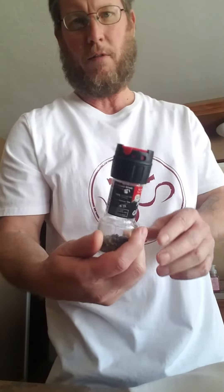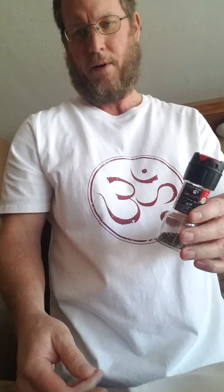There you go — that's how you refill them. You can consolidate some, or reuse your grinder by buying a refill bag and putting it back in. Y'all have a good day.